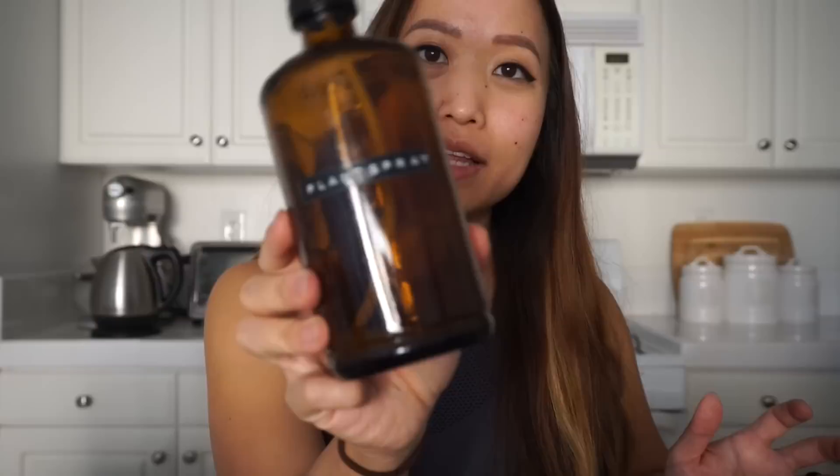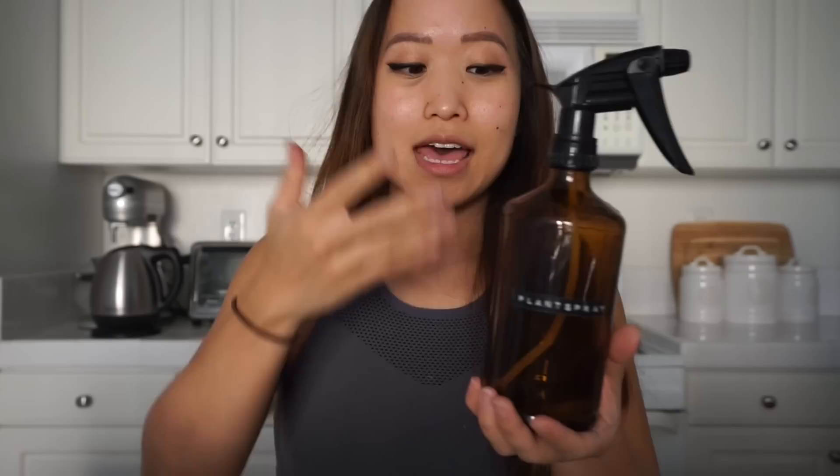Hi everyone! In this video I'm going to show you how to make a plant spray. I actually have a video already on how to make a plant spray, but that was more focused on how I DIY'd the full spray bottle setup and the label. If you're interested in that, I will link it at the top. I've been getting questions on plant spray, so I figured I would make a more focused video on the plant spray itself.